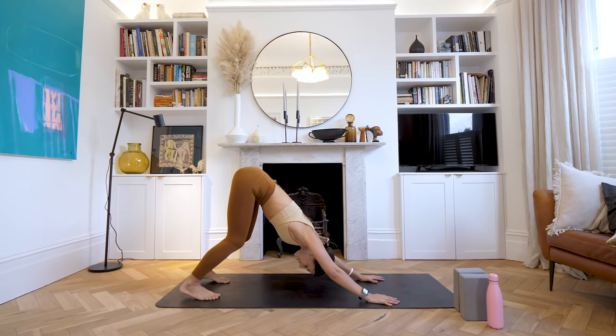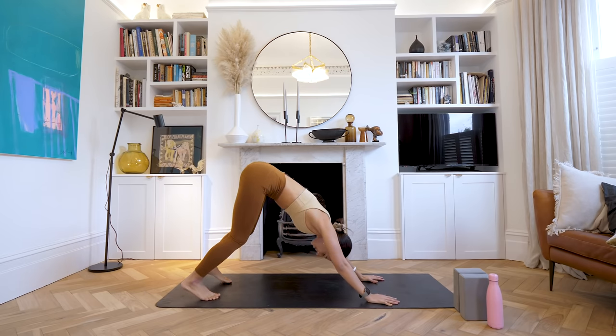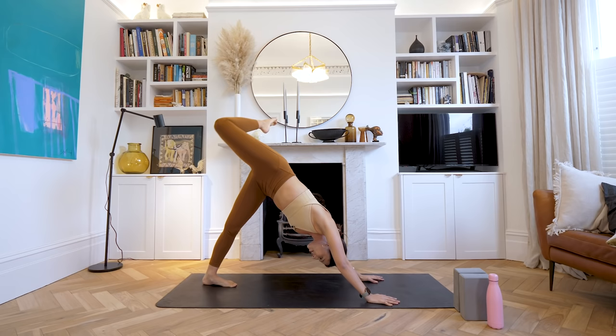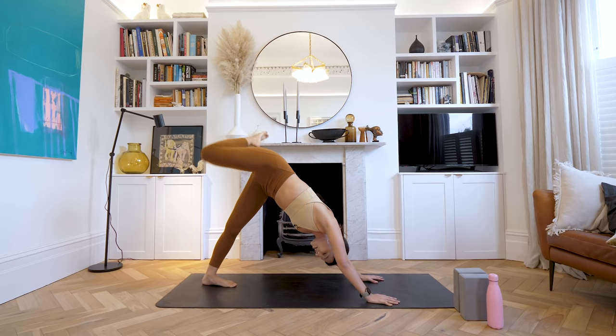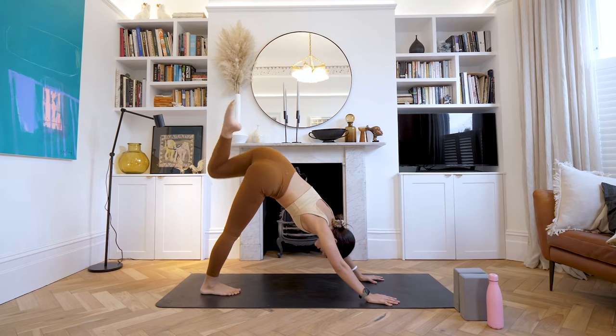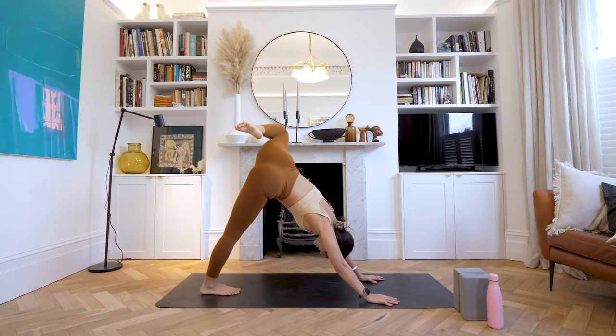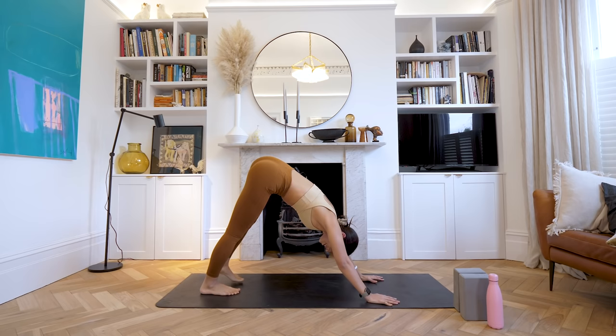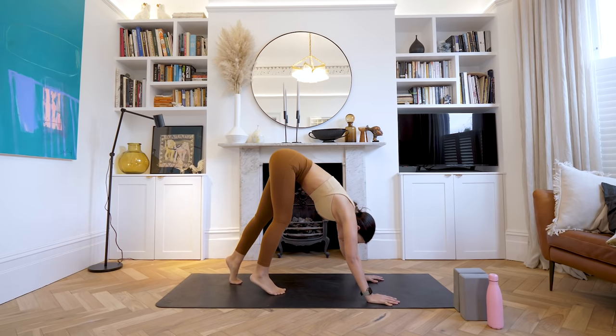We're going to take your right leg up to the sky — take a nice big kick, bend that top leg, and start to take little circles with your right knee, rolling it around. Good, well done. Switch directions. Good. Place it down on the floor. Same on the other side — left leg reaches up, bend the knee, and take those nice big circles. Lovely. Bring that leg down and switch directions, rolling it around the other way. Then bring that leg down to the floor.